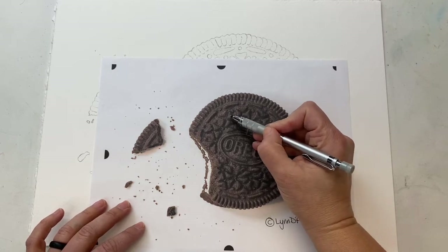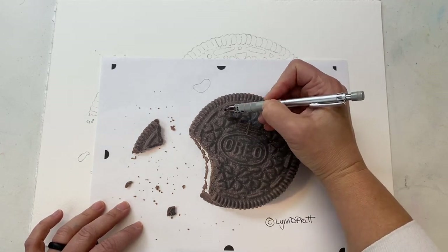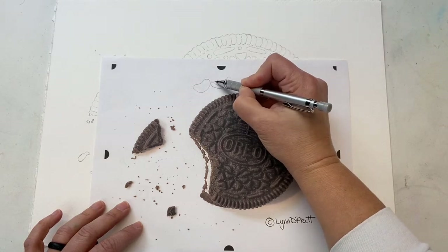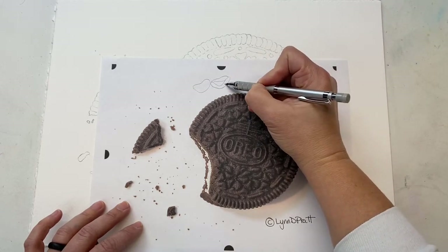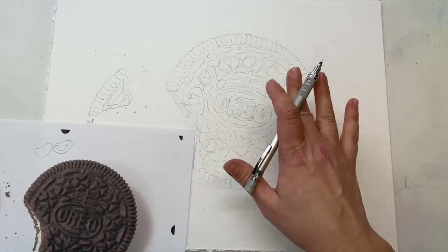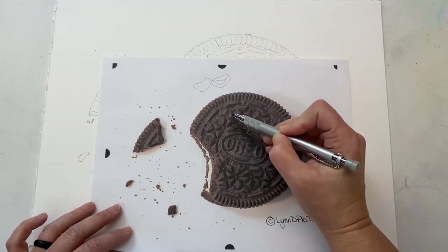However, normally when I'm drawing something, instead of just drawing a shape, what I would actually do is draw the values. So this is my darker value, that might be a mid value, and this might be a light value. But if I did this for every one of these shapes, when I'm going through this painting at this scale, it would be super difficult to follow along if every shape was broken up into multiple values.